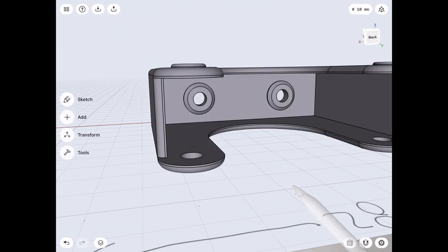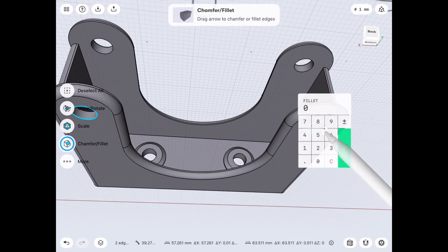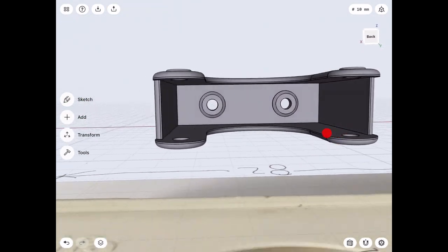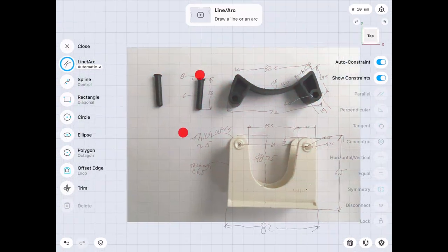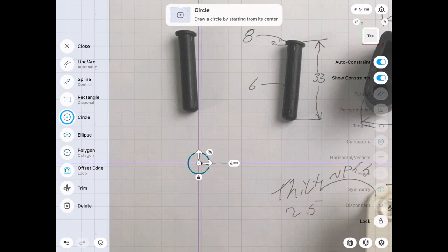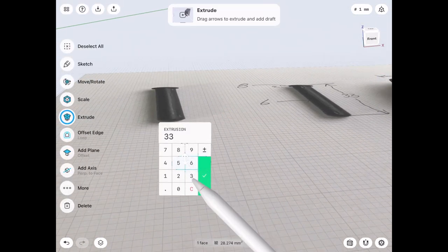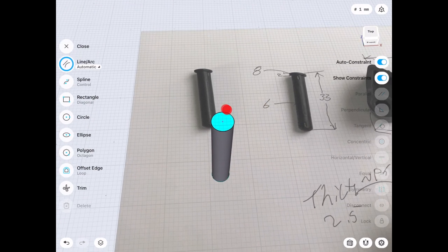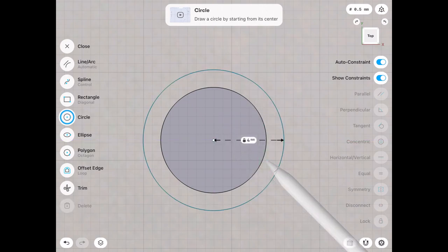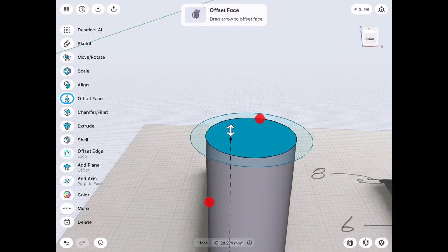We'll draw the pins next. The pins hold the little rubber piece into the bracket. We might just ease these edges a little bit. The pins are 33 millimeters tall; the lower part is 6 millimeter diameter and then there's an 8 millimeter diameter head. We start with a 3 millimeter radius circle and extrude it to 33 millimeters for the height. Then go to the top view — double tapping aligns the grid to the circle — and make our 8 millimeter diameter circle, which is 4 millimeter radius. We select the inner and outer circle parts to extrude both at the same time to 2 millimeters.